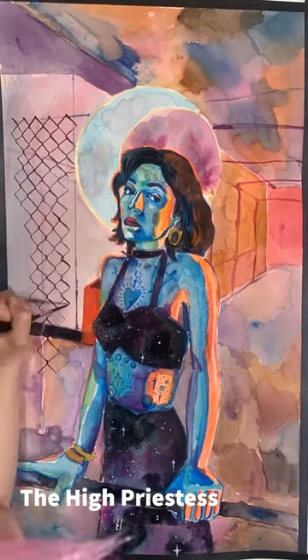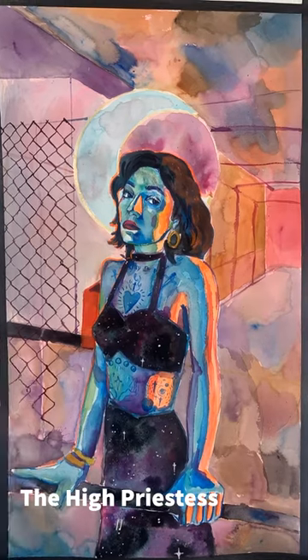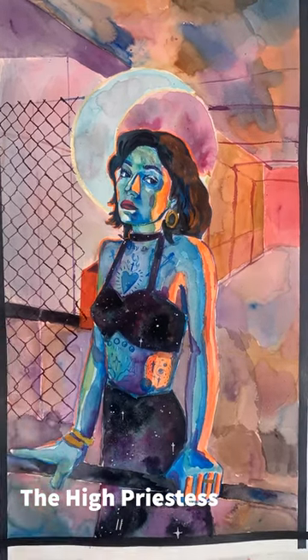That is my basic process, and next week I am going to talk a little bit more about the symbolism in the paintings.